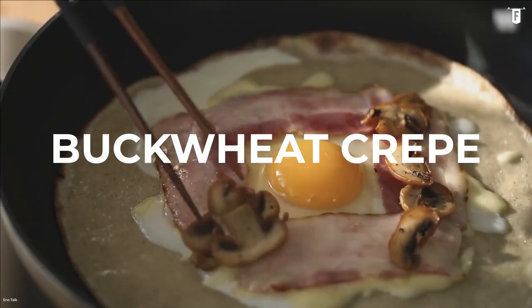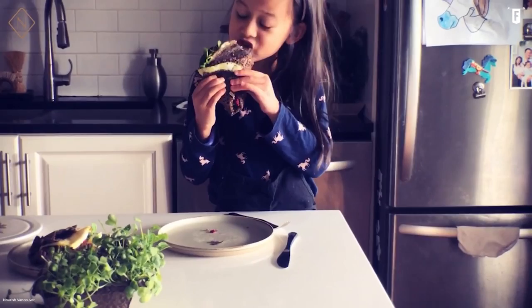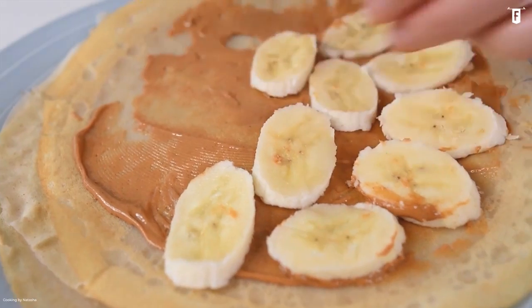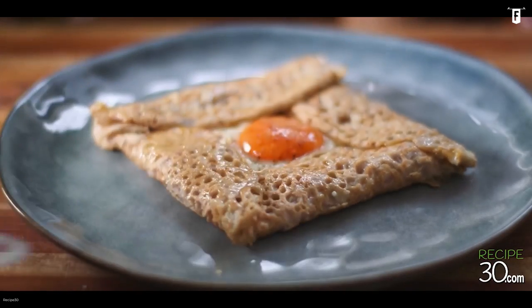Craving for crepes? Apparently, Taylor does too. A good item for breakfast or a random midnight snack, our girl likes to cook one with some meat slices — something she mentioned in an interview during the Red and Speak Now era. Buckwheat is gluten-free and non-allergenic, which can be the reason why Taylor prefers this type of crepe.